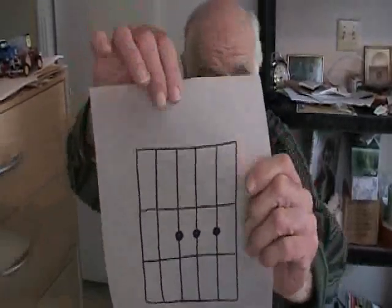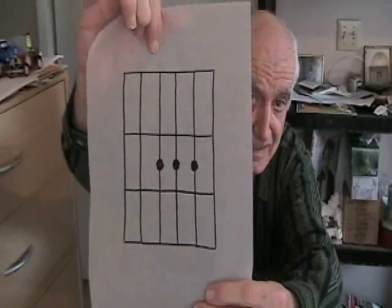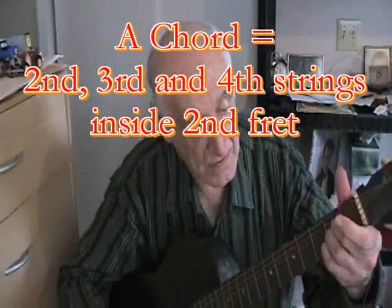And here's an A chord. There's the nut, the first fret, the second fret, and inside the second fret on the second, third, and fourth strings. You hold those down and you'll get an A chord. Most people do that by holding the second, third, and fourth strings with an individual finger on each string. I use one finger because it's easier for me to make an A chord that way.